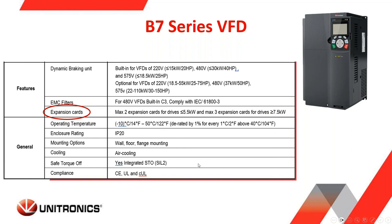Temperature ratings are the same as the B1 and B5. Of course, the higher the temperature, there is some derating that needs to be done. Heat is a big enemy of motors and variable frequency drives. The enclosure rating is IP20, same as the B1 and B5 series. Mounting options include wall, floor, or flange mount. Cooling is air from the bottom to the top — two fans at the top pull air through to keep all circuitry cool. All B7 VFDs include an integrated STO circuit certified to SIL 2, and for compliance all meet CE, UL, and CUL requirements.